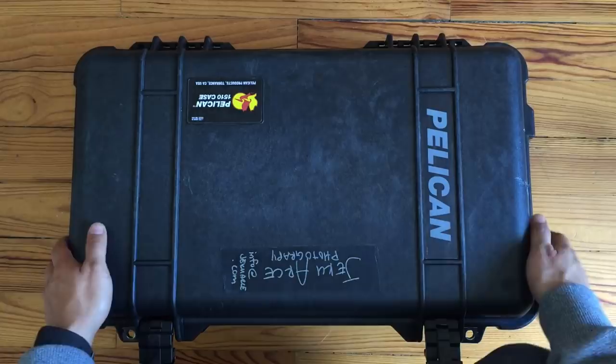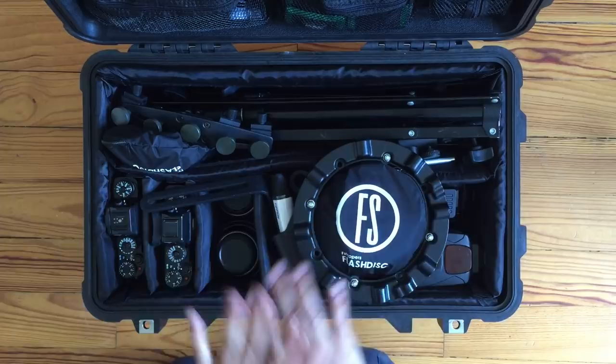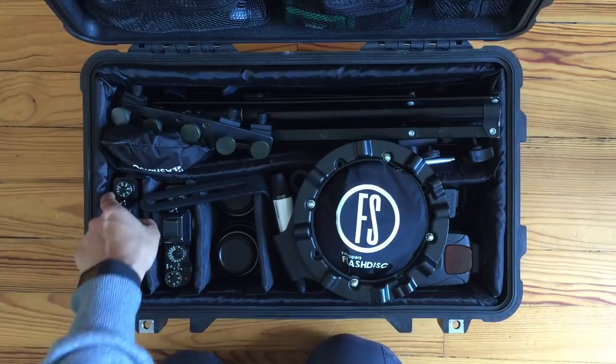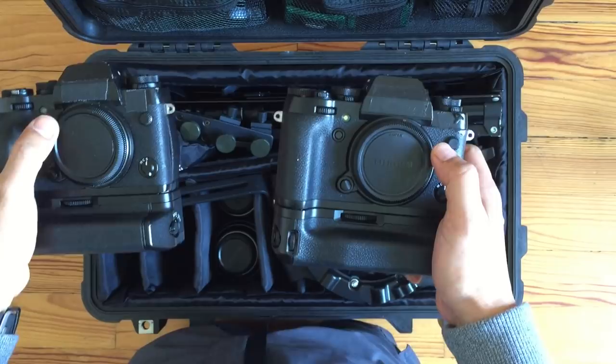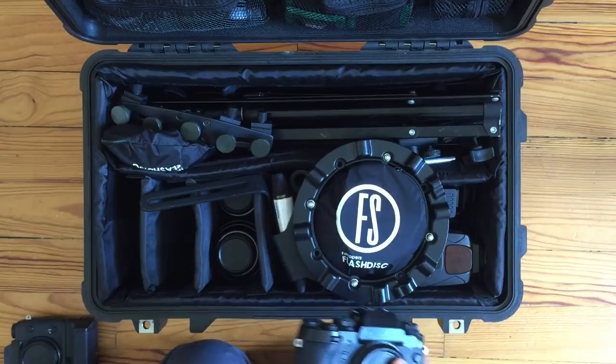Let's go ahead and open this up. All right, we've laid everything out here. Let's go ahead and go over each thing. We'll start with the bodies. I'm running two XT1s with the battery grips. These are go-to's — they do quite nicely. I make sure that I do not put any lenses on them as I put them in the bag, and they fit nicely right here. I'll stash those out of the bag.